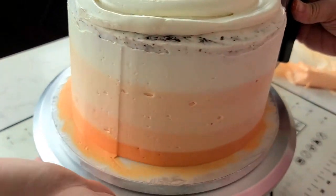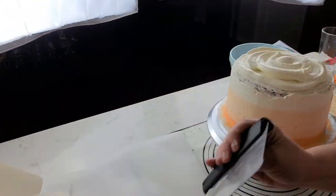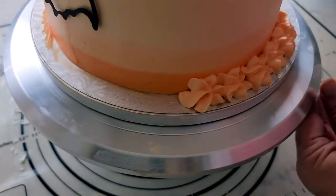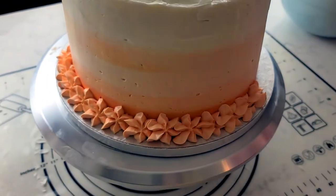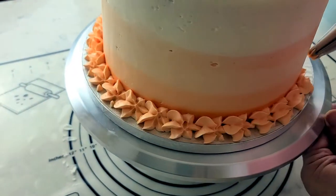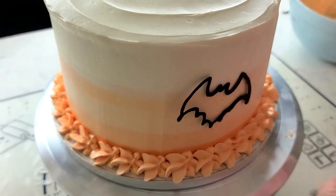Using a bench knife or an offset palette knife, gently blend and smooth the icing out. Be very careful not to over blend. Now you can finish your cake any way you want. I piped a border with the leftover frosting from scraping the sides of the cake — I just blended them all together. Then I put my little bats around the sides of the cake and my great big bat on top of the cake.